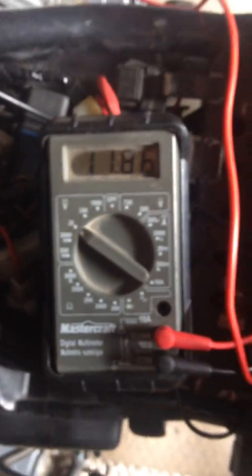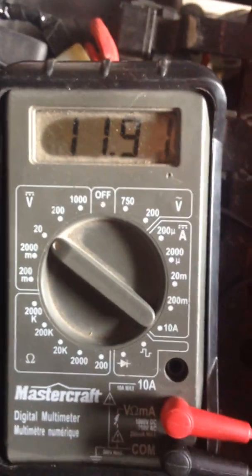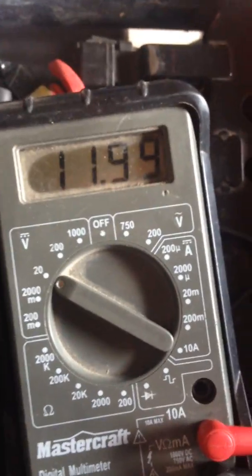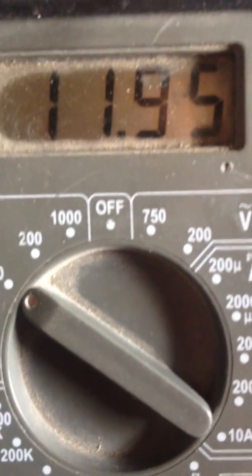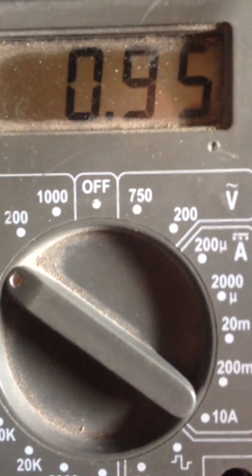We're going to try to start it here and see what happens. It's hard to do with one hand because I can't turn my choke on. The connector fell off but it dropped down to about 10, 10.5, 10.8 during the starting phase there, and then leveled out at around 11 or whatever it was at there.